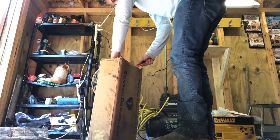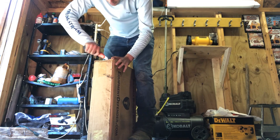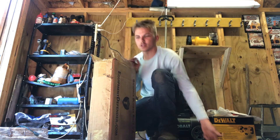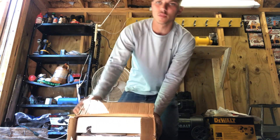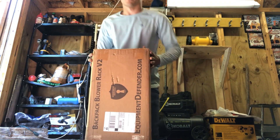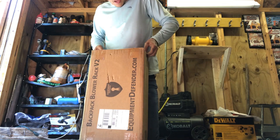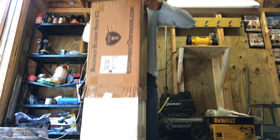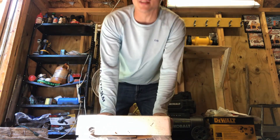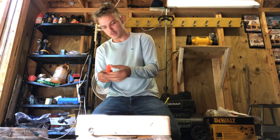My box cutter sucks, it's not really cutting anything. That's how you get it open — get the plug, let the box open, now we're just going to flip that.